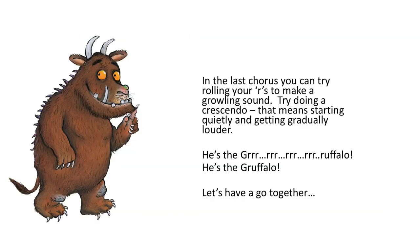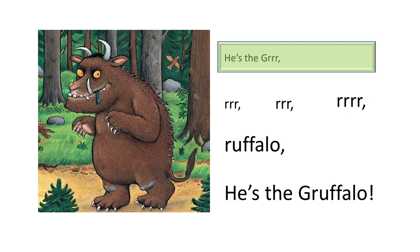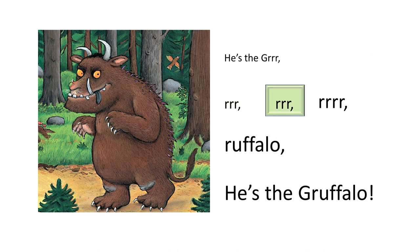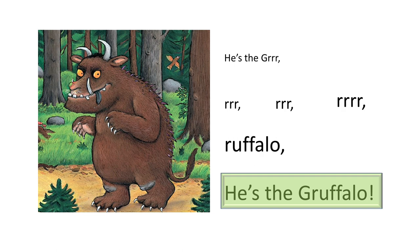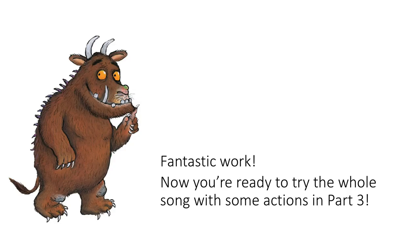In the last chorus, you can try rolling your r's to make a growling sound. Try doing a crescendo — that means starting quietly and getting gradually louder. He's the Gruffalo, he's the Gruffalo, he's the Gruffalo, he's the Gruffalo. Fantastic work!